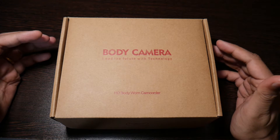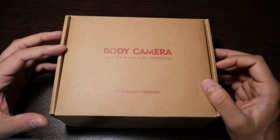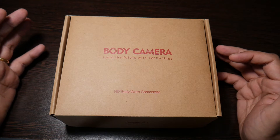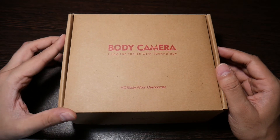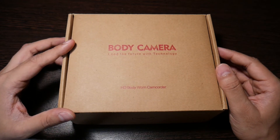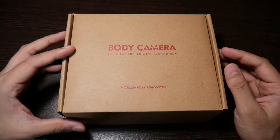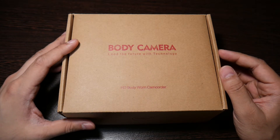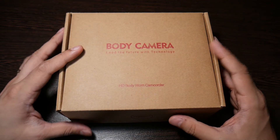This body cam is called Bob Love. It is sold by a seller called Bike Love on Amazon — whether it's Amazon India, Amazon USA, or Amazon UK. You can find the seller called Baiklove, spelled B-A-I-K-L-O-V. Bob Love is a Chinese company making cameras, especially body cams, and they do a pretty good job.